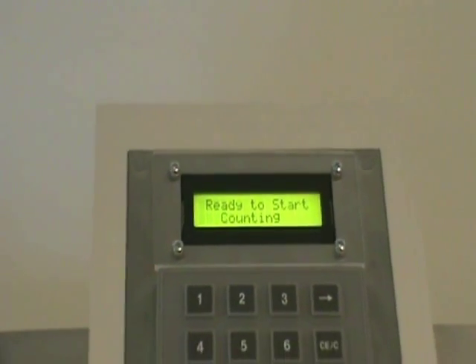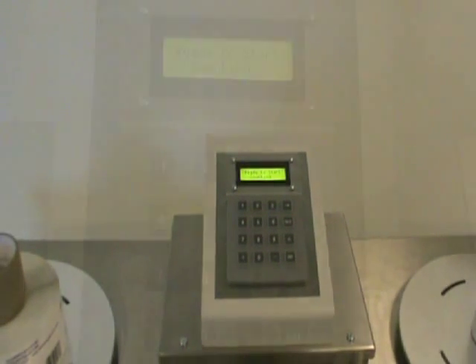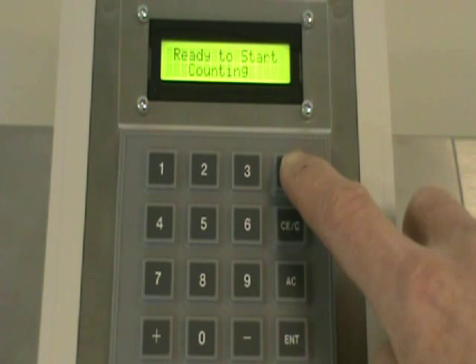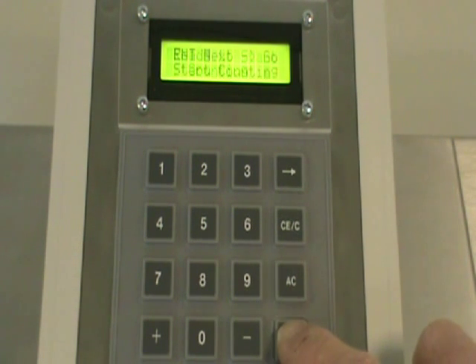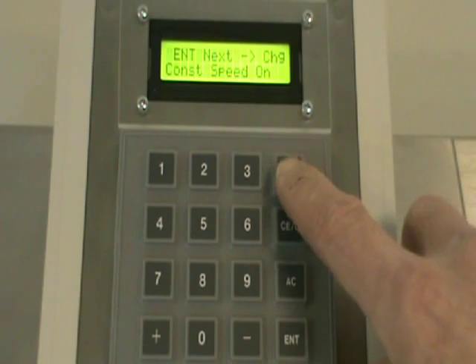Many of the features offered on a Scanning Devices label table can be controlled via a 16-key touchpad with two-line display. Found on our full-featured machines, it allows for easy setup of optional features. Press the arrow key when you're ready to start counting. Press the enter key to scroll through the setup functions. Whether setting up a barcode reader or selecting the constant web speed option, the instructions are easy to follow.